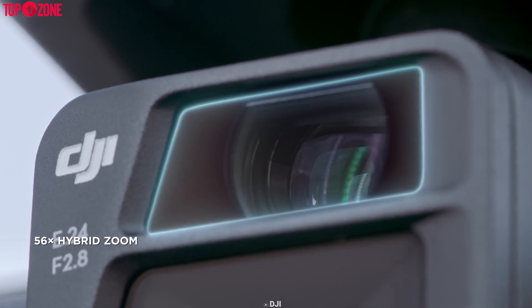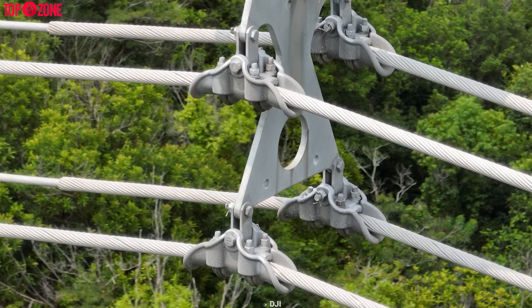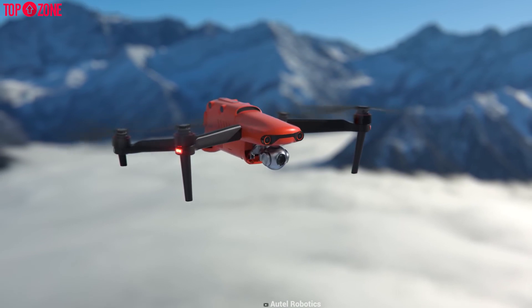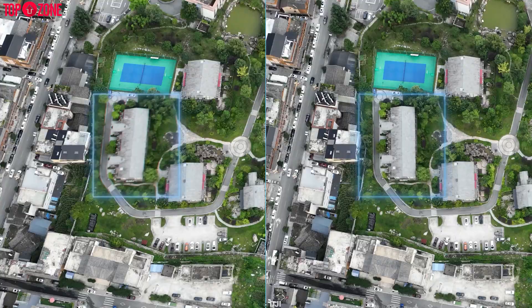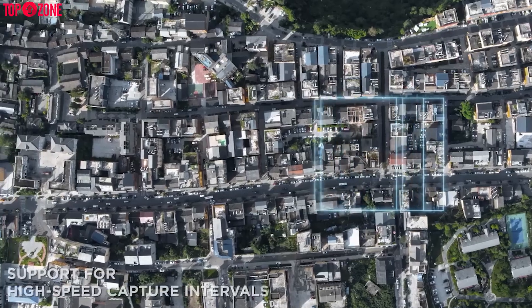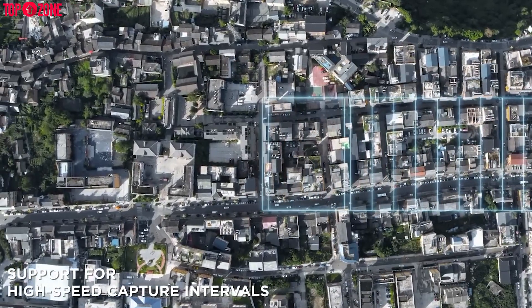Both the Mavic 3E and 3T feature a hybrid zoom camera which can zoom up to 56 times, which is absolutely amazing. Whereas the Evo 2 Enterprise has only 3 times optical and 16 times digital zoom. The latest Mavic 3 Enterprise also has a mechanical shutter to prevent motion blur while ensuring improved mapping, and it supports 0.7 second capture intervals which enables quick and efficient work.